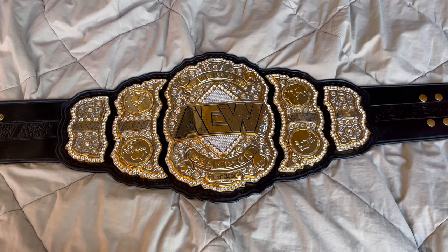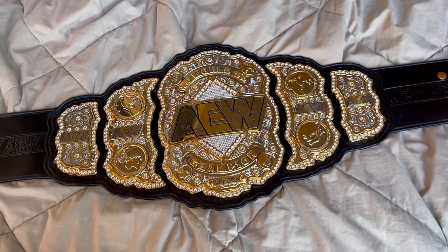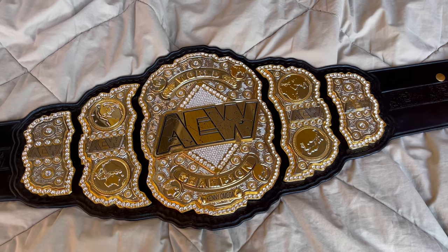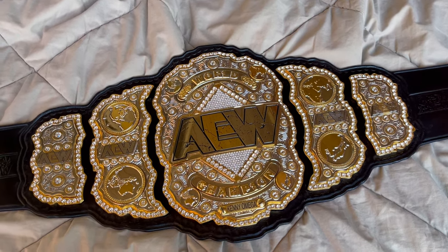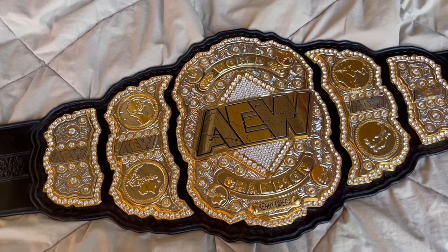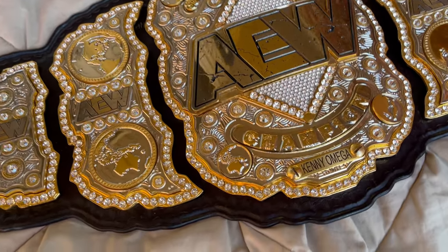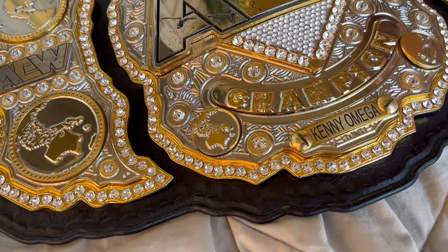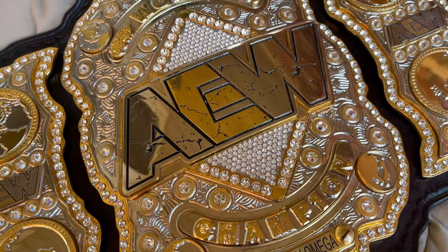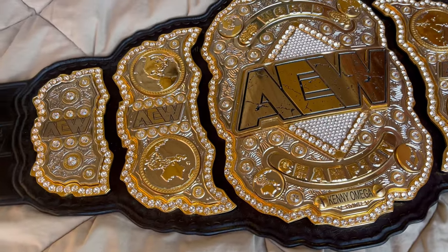Hey everybody, it's been a while since I've posted a video because I thought I was done with belts, but then AEW started having Dynamite every week and I started seeing this every week. I had to have it. I love AEW and I love this belt — classic Shields AEW World Championship with Kenny Omega nameplate and Richard Simpson Swarovski brand crystals.